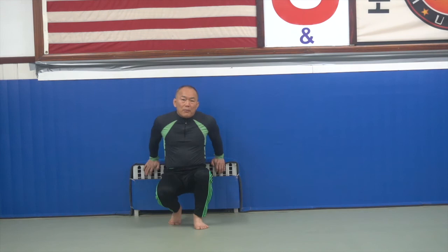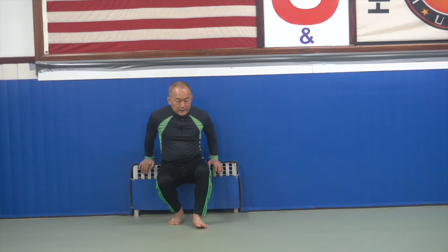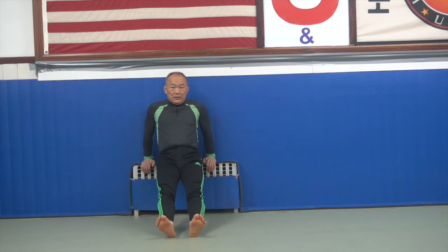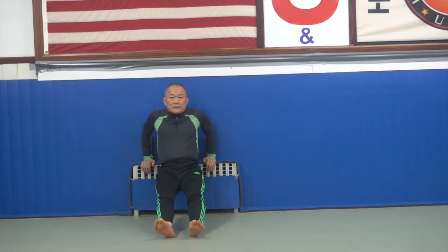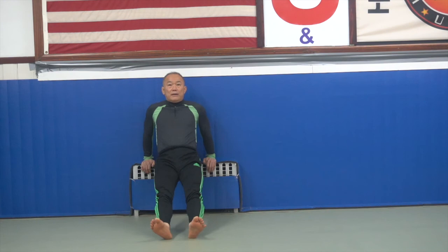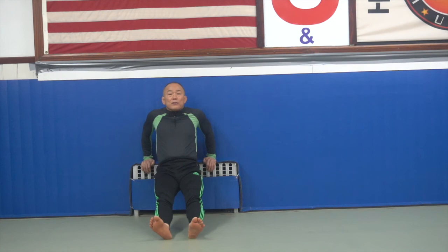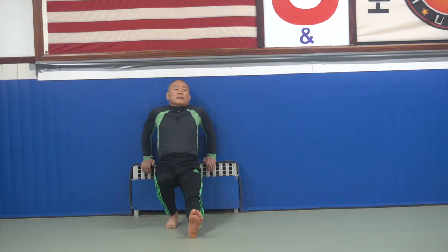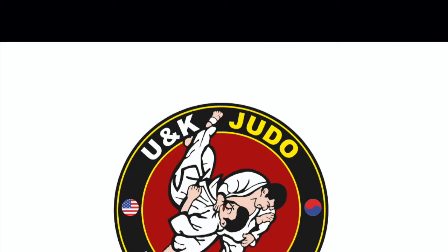Okay, now your arm — this part, this part muscle training. Now you hold any bench or stairs. Look, let me show you this — don't do this, okay? Now your body makes it straight, just arms down, bend your arm. One, two, three, four, five, six, seven, eight, nine, ten.